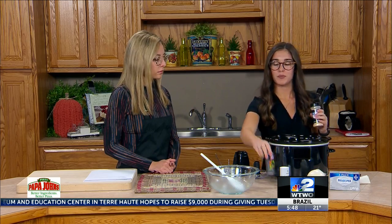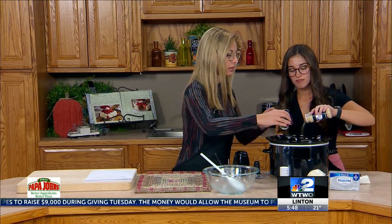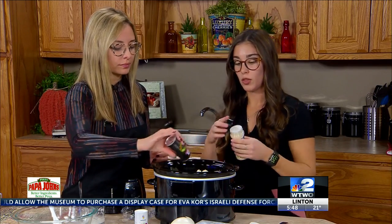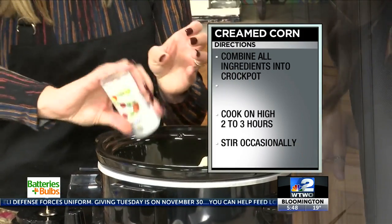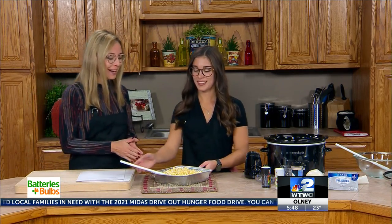Then add some pepper and garlic powder. The garlic powder you can really smell when it's cooking — the pepper kind of doesn't come out that well. Then just a little bit of salt for taste. So two to three hours in the crock pot, and this is the finished product.